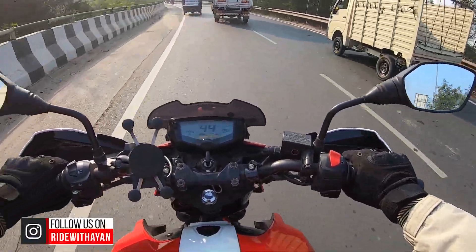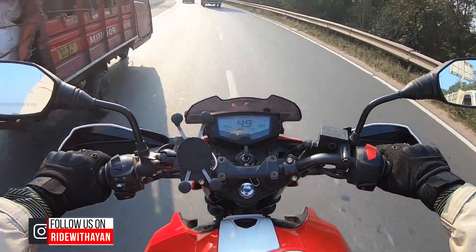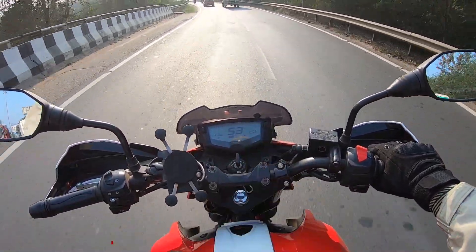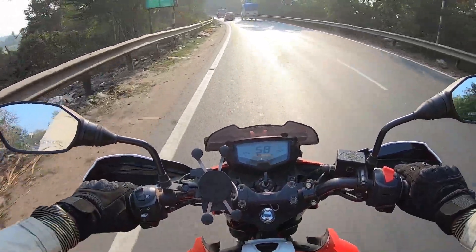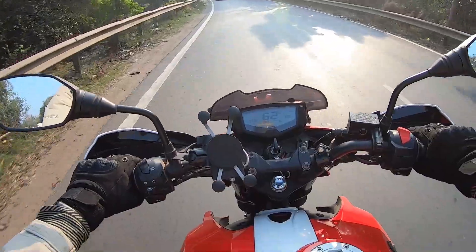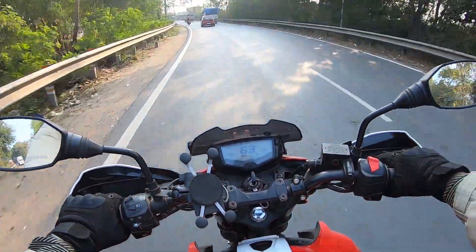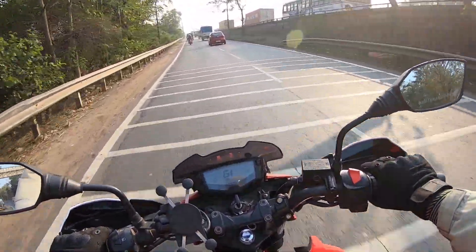In the last video, I got a lot of support and one thing was still there — the service meter is visible. Now I can see it, and many people are asking how to get rid of it. So let's go — I can see it again. First of all, I have to stop on the side.